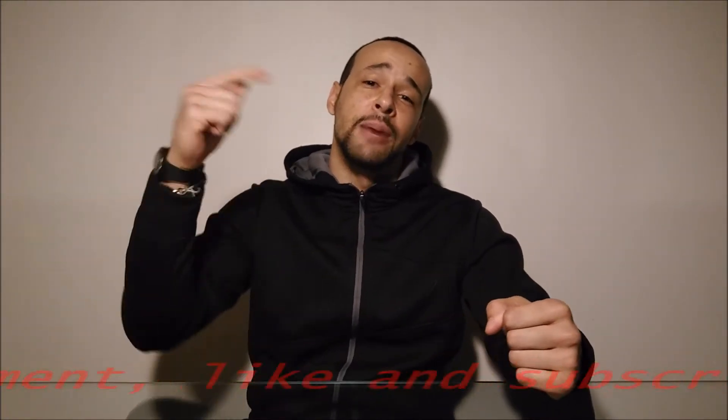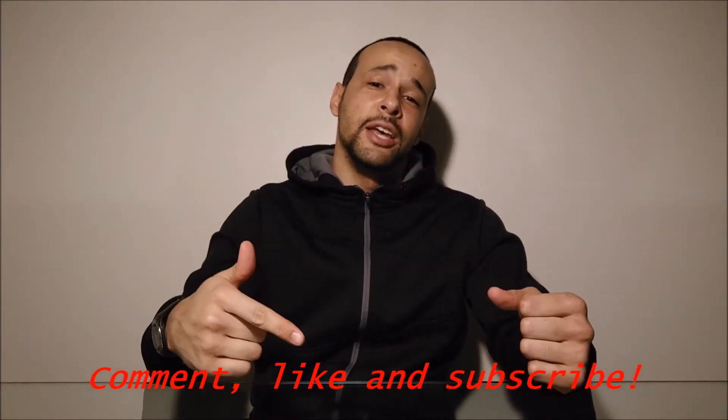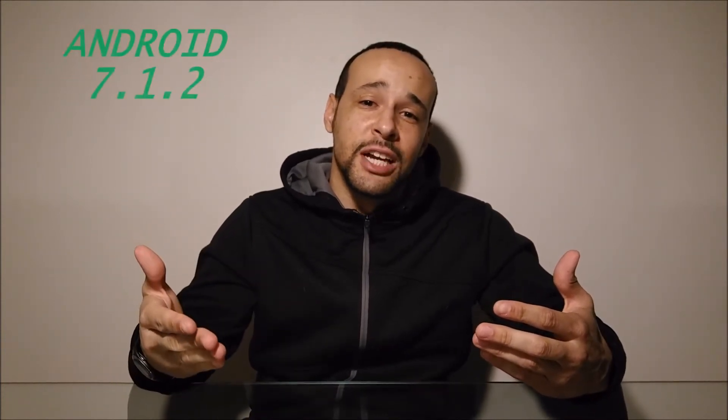Hello everyone, welcome to my YouTube channel Tech Crack. We are here to bring up news and help each other answer questions, so make sure to comment below, like the video, and subscribe to show support so I can continue putting out these videos. Today we are going to be talking about the newest update, Android 7.1.2.